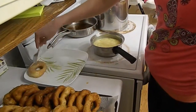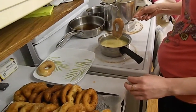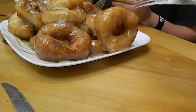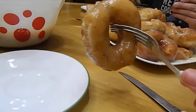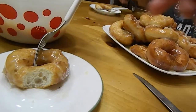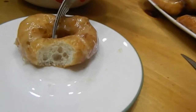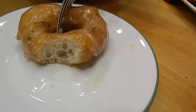Those doughnuts were very, very delicious. My family really loved them, and I did too. I'm definitely going to make these more often. If you decide to make them, please let me know how it turns out. Thanks for watching and I'll see you in my next video.